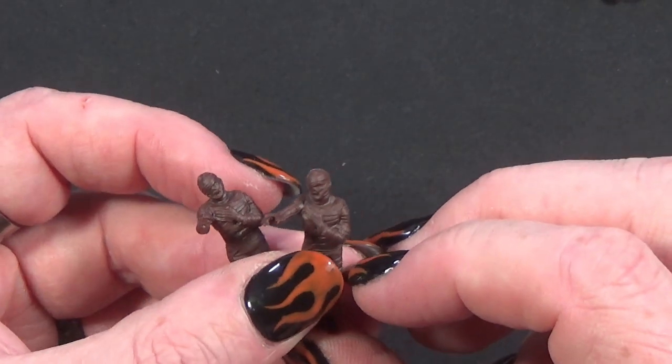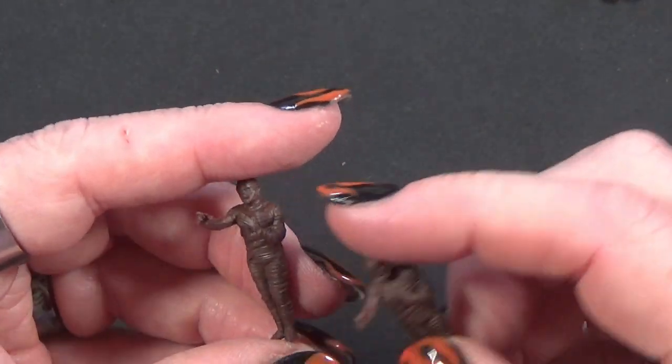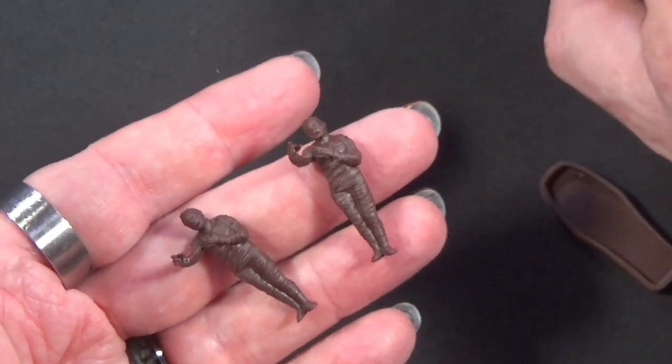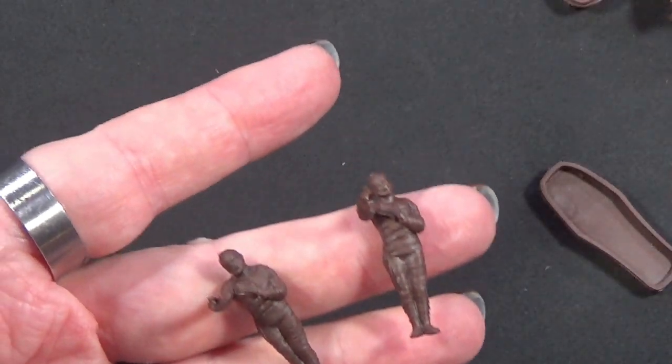Then we have - are you my mummy? Go on, tell me what that's from. We have one, two - do we have any more? Nope, we have two mummies.